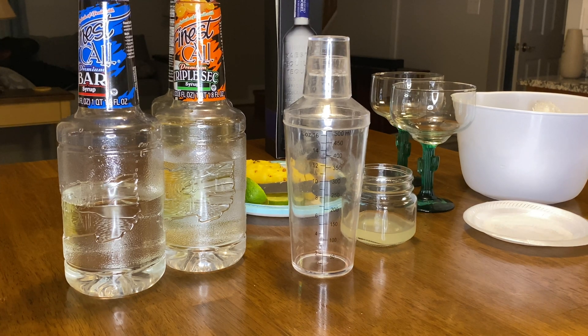This actually makes a lot of drinks — more than the on the rocks version because it's frozen. Let's get ready to pour. Smooth and thick, just like I like it. I wish it was a little more yellow, but it doesn't matter.